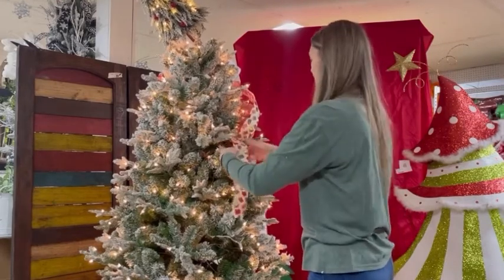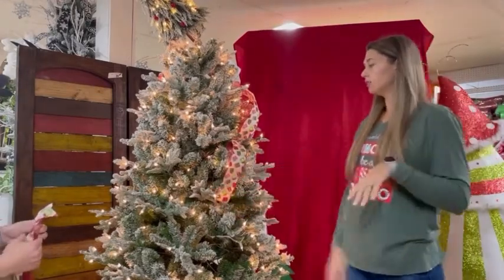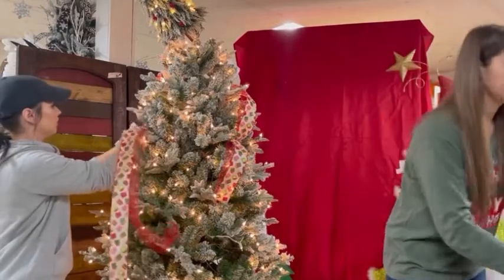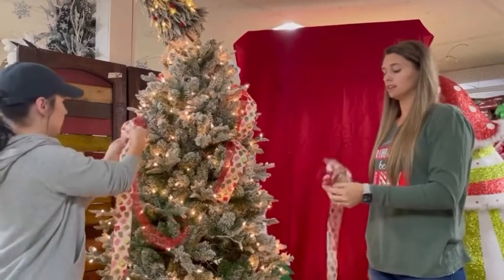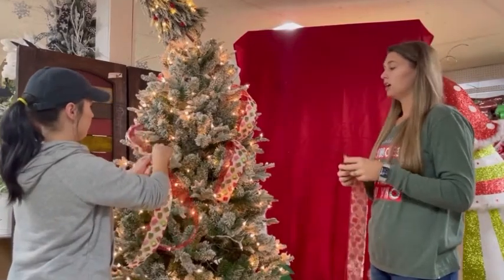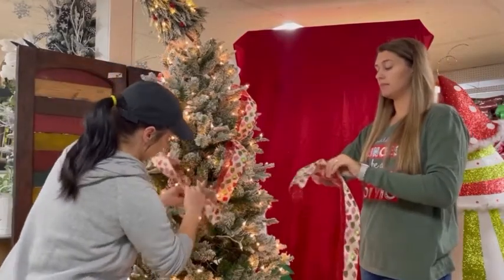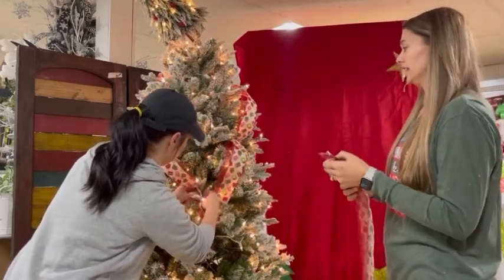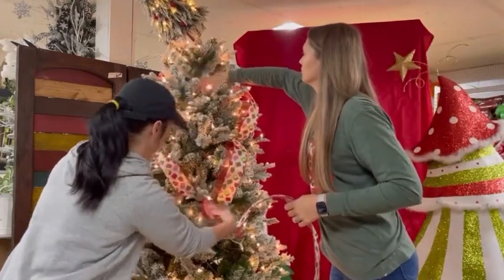We just wanted to do something fun today and we knew this was really in right now. We're going to go at an angle. All the product is trending right now and we're just kind of making this our own tree. You can do this however you want. Some people like to run the ribbon down, some people like to make bows and put it in the tree, and you can also do smaller strips, tie them in the middle, and poke them in. Cutting it into strips helps you have more control and it's easier to do what you want with it.